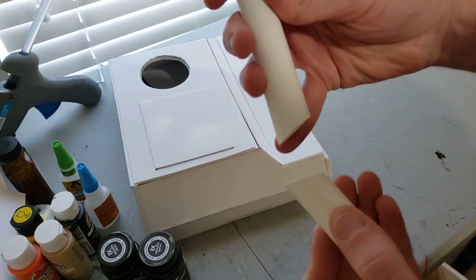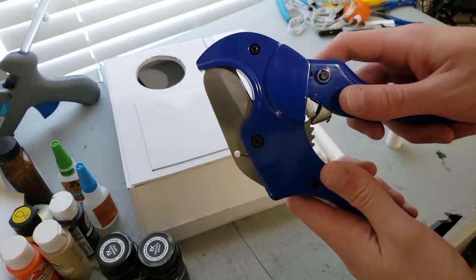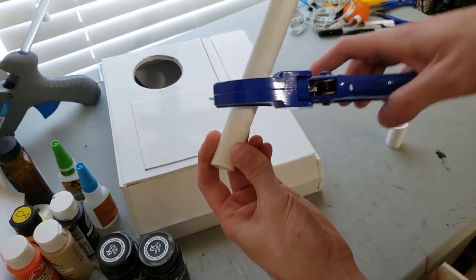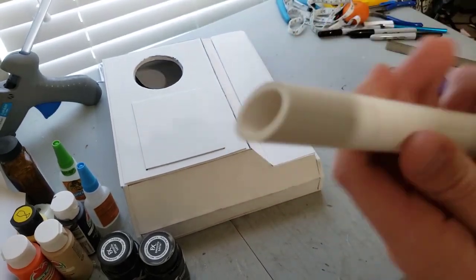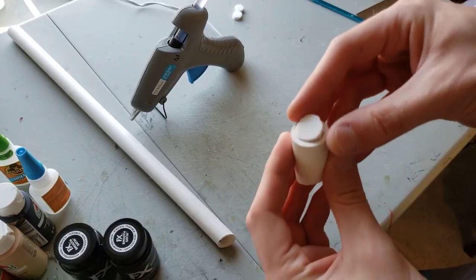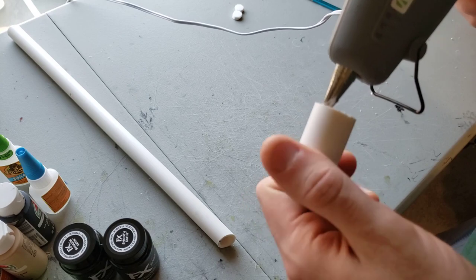Moving on to those tube things we see on the backpack, I decided to use PVC pipes. I cut this one at an interesting angle to make the bottom piece curve outwards, as you can see in the show. I highly recommend a PVC pipe cutter for this part — it'd be pretty difficult to cut otherwise. Then we're just going to plug the holes with some EVA foam.